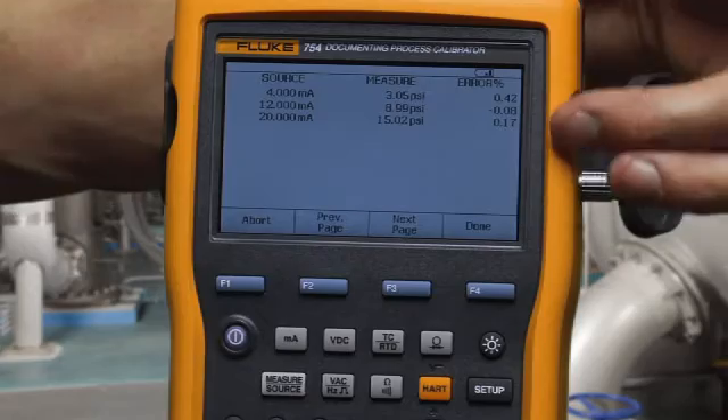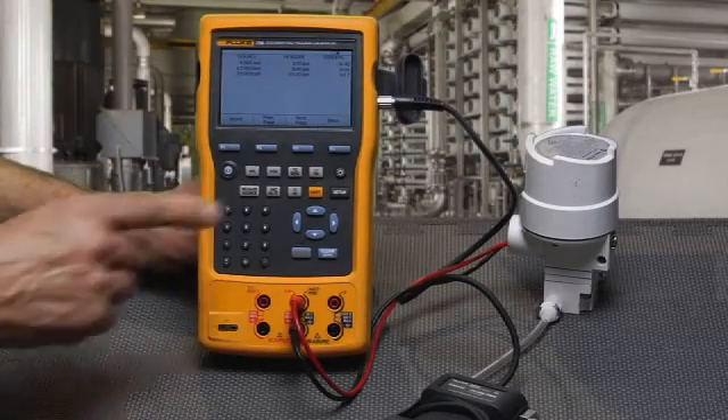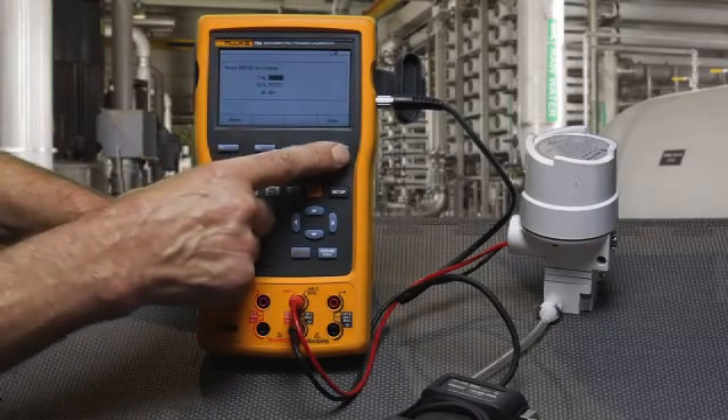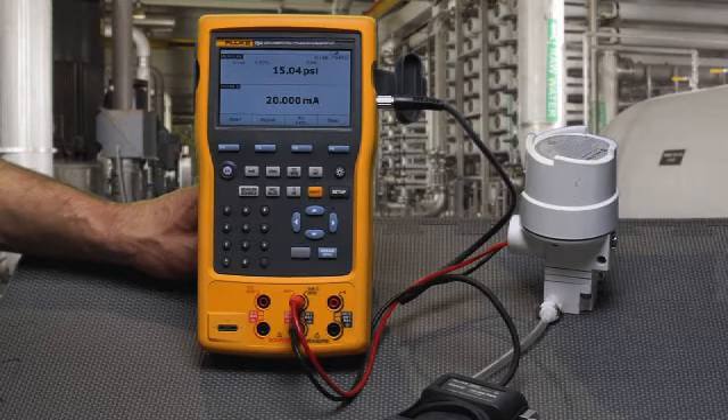All these errors are in range, indicating that this I2P passed this calibration test. Tag and serial number would manually be entered in. That is how you do a performance test on an I2P using the Fluke 754 Documenting Process Calibrator.